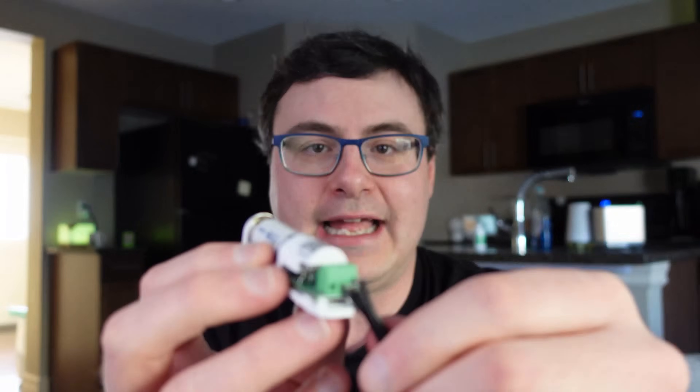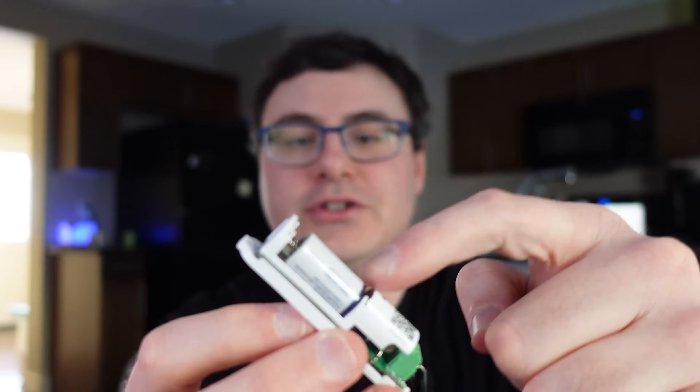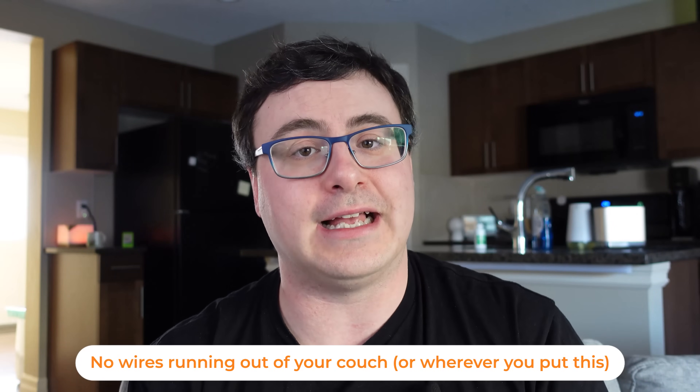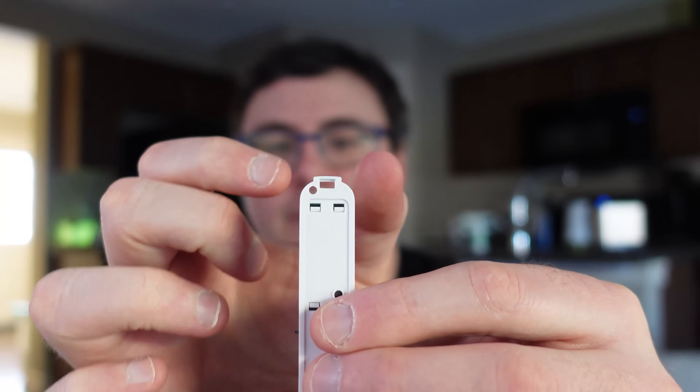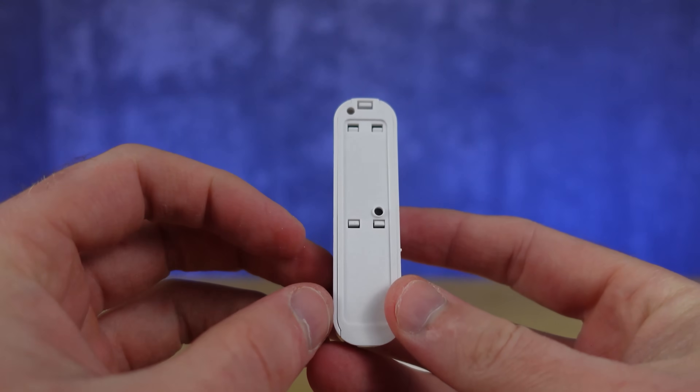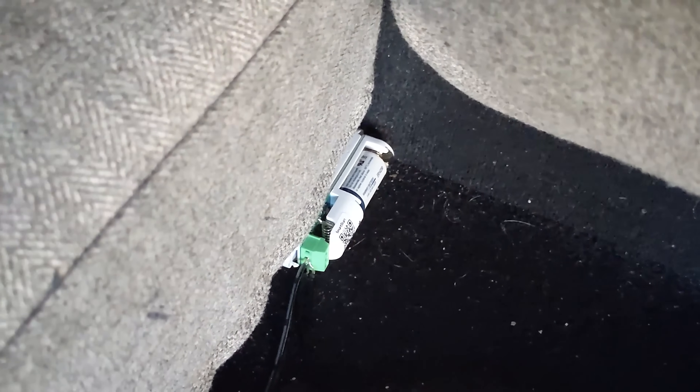So why did I use this Aeotec Door and Window Sensor 7 Pro? It is fairly expensive, but there are three reasons. Number one, it had dry contact capability, which gave me the ability to wire in the two wires from the pressure mat into it. Number two, it has a battery that should last me at least a year, probably a couple. The third reason is actually how thin it is — thin enough that I can tuck it away behind cushions and hide it within my couch without it getting ruined.